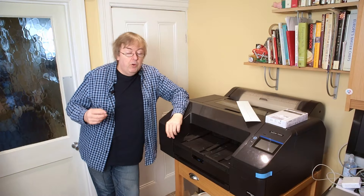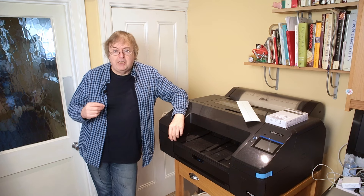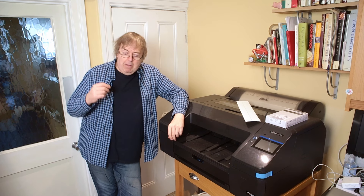Hi, my name's Keith Cooper for North Light Images. In this video I'm going to have a talk about some aspects of printing, in particular paper size.